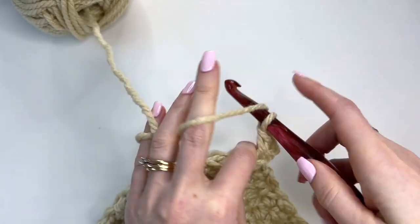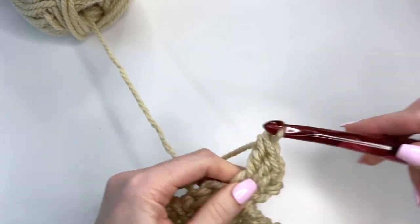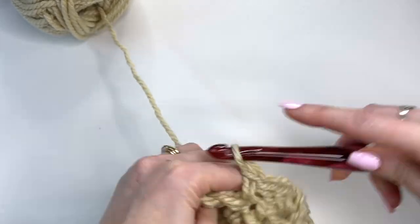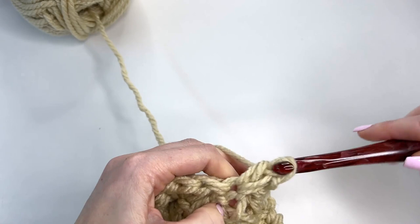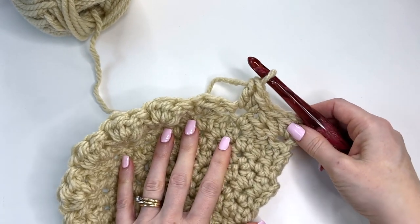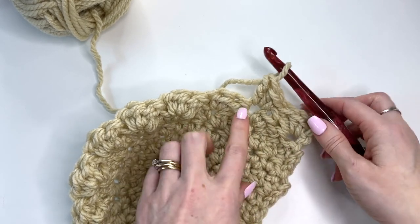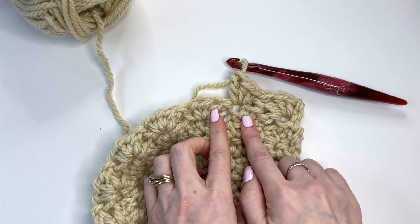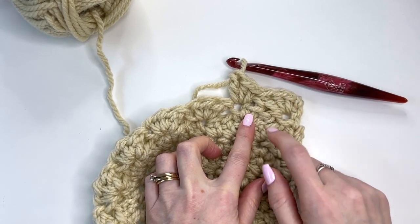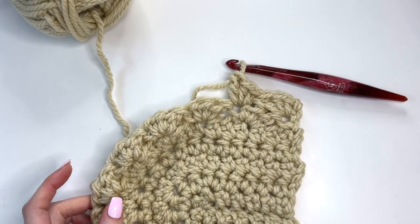In the first stitch work single, half double, and double, skip two, and you should be going down into the single from the previous row — just like the blanket pattern. You can always add a stitch marker or just keep track of your rows as you go. When you look at the rows, you'll notice one row will be going in one direction and one row the other — that does help you count to make sure you're at the right number of rows. I'm going to continue working this off camera and meet you up again.